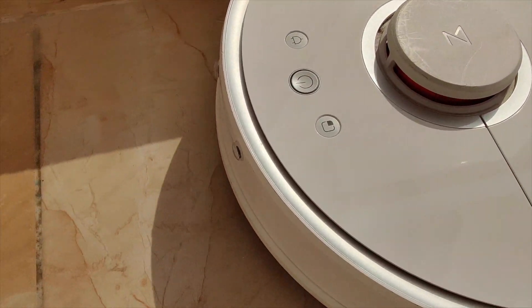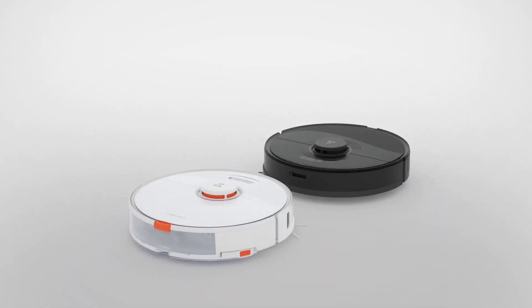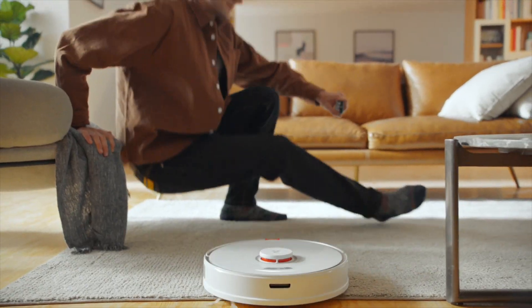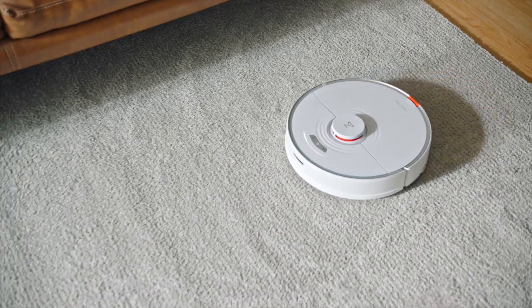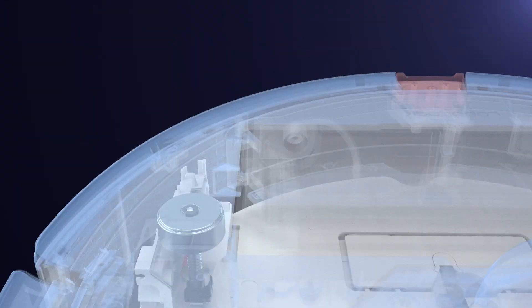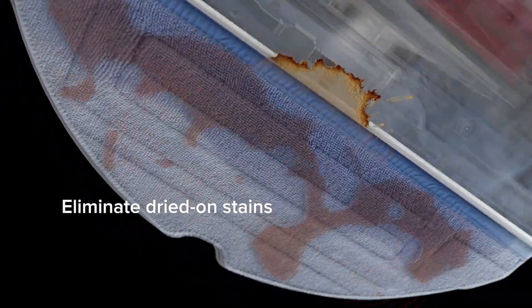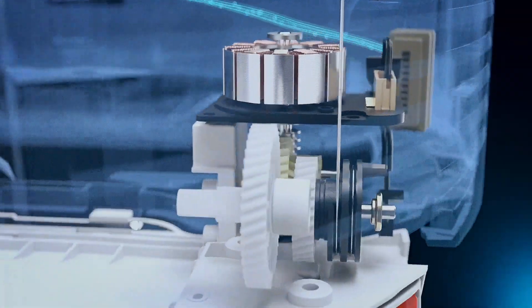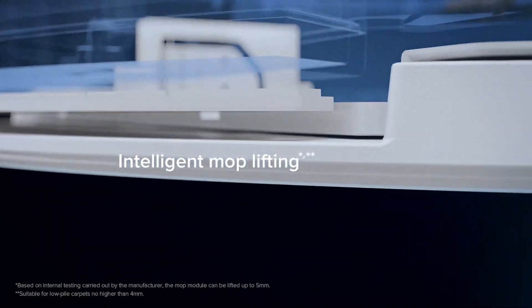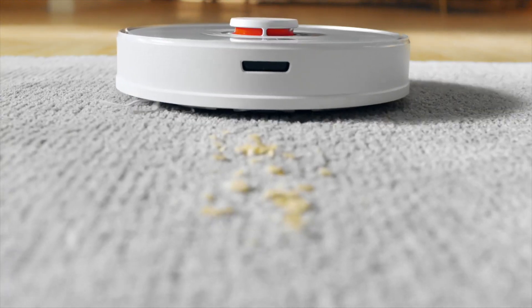Since 2018, a lot has changed in the vacuum slash mopping technology space. Now you've got the Roborock S7 which is a brand new vacuum cleaner with sonic mopping — so-called sonic mopping which is incredible. It effectively mops the floor using vibrations, so-called deep cleaning. It's got something called sonic vibration technology which is about 3000 vibrations per minute, and that eliminates dirt and stains on your carpet and hardwood. It also has sonic detection technology that intelligently lifts the mop when you don't need it on a carpet — it does all of this automatically.